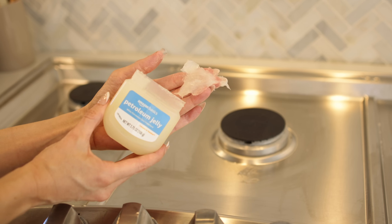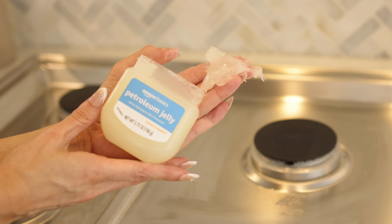Starting with what you saw in the thumbnail, which I know may look crazy — you have to stay with me here. And that is putting Vaseline petroleum jelly on your stovetop. Here's what you do and here's why.